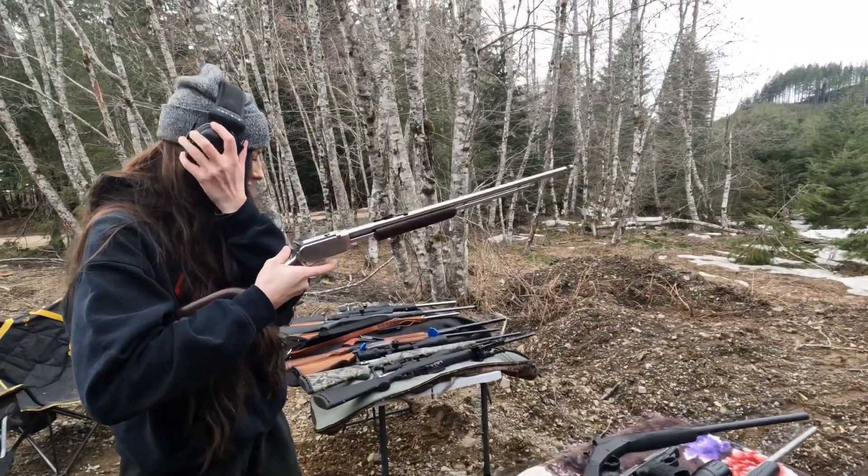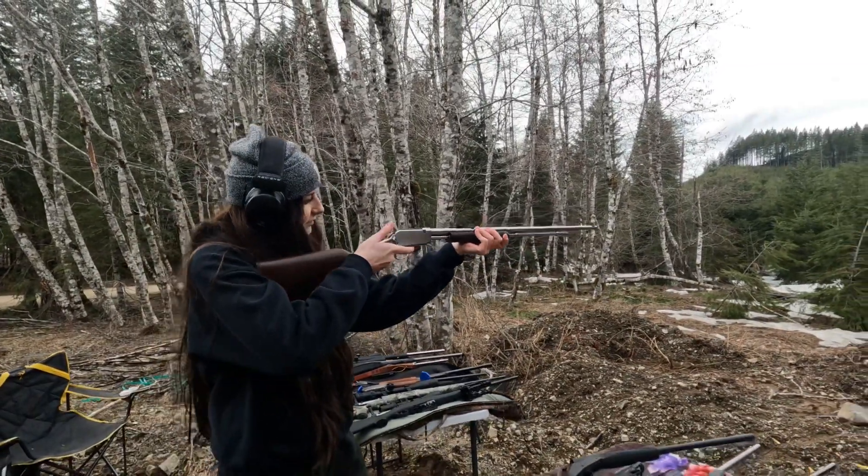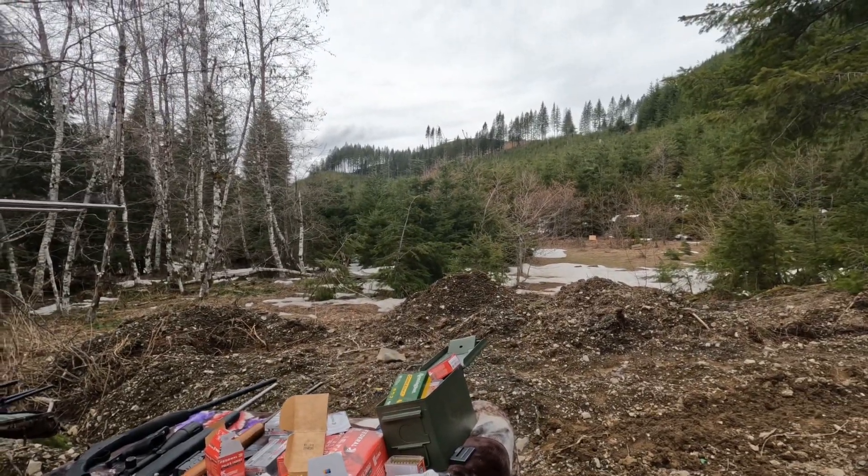So, she's going to be shooting this little pump .22. It's a pretty nice one. They're kind of rare, too. Let's see if she hits anything.